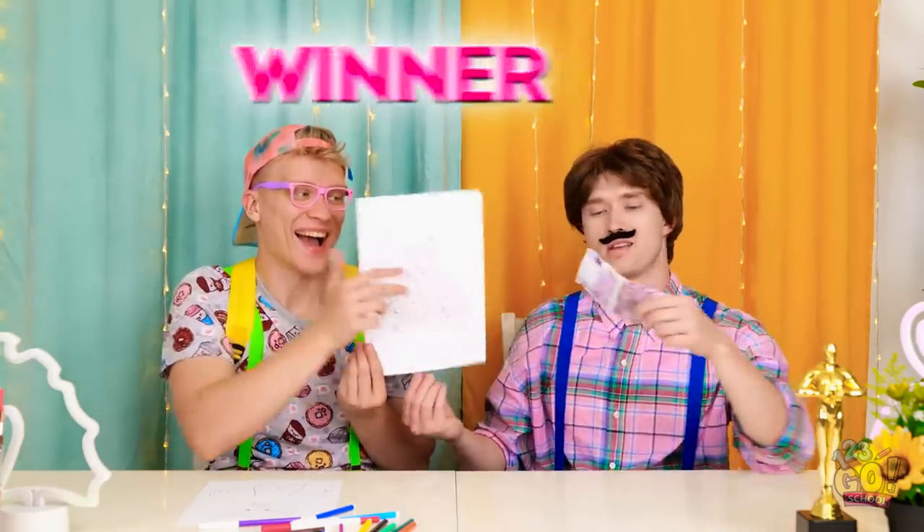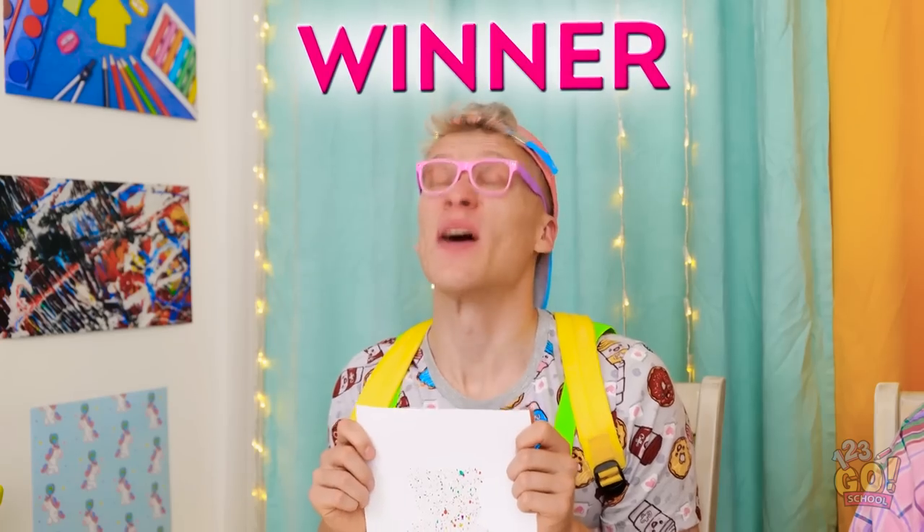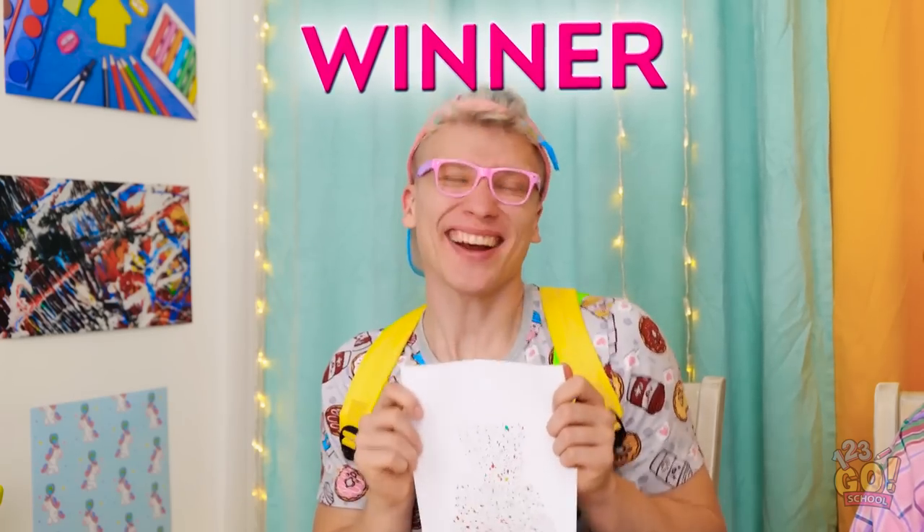Yep, I want it! Please, I wanna buy it! You're a good salesman! Here you go! I'm the winner, daddy! Woohoo!